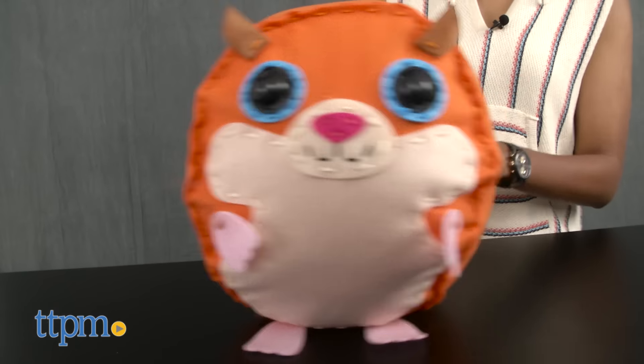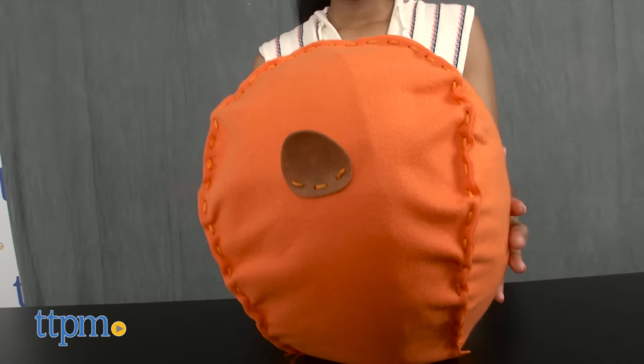Let's sew it up! Hey guys, it's Carlissa from TTPM and who can resist a cute and soft hamster with Sew Softies Jumbo Hamster by Orb Factory, for ages 4 and up?